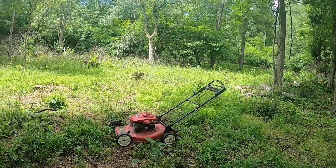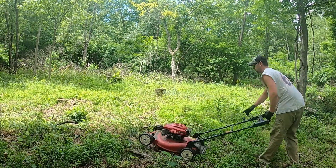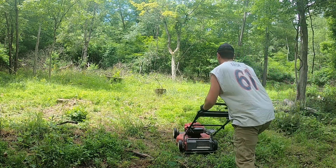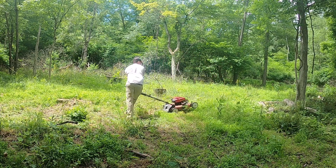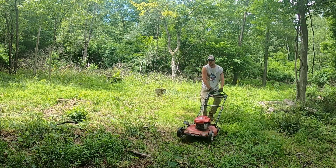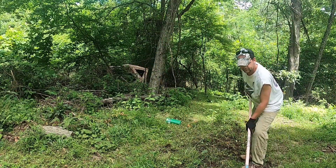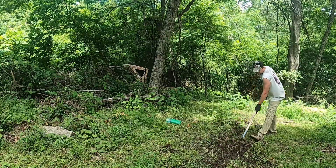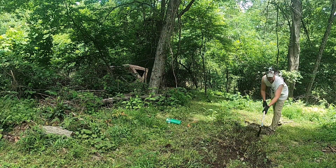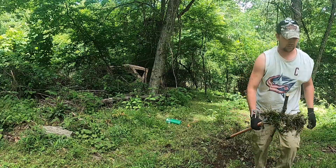I'm going to plow this up. Get it all pushed down, then I'll show you guys what I want to do for planting. Now I'm raking — raking all this grass up.